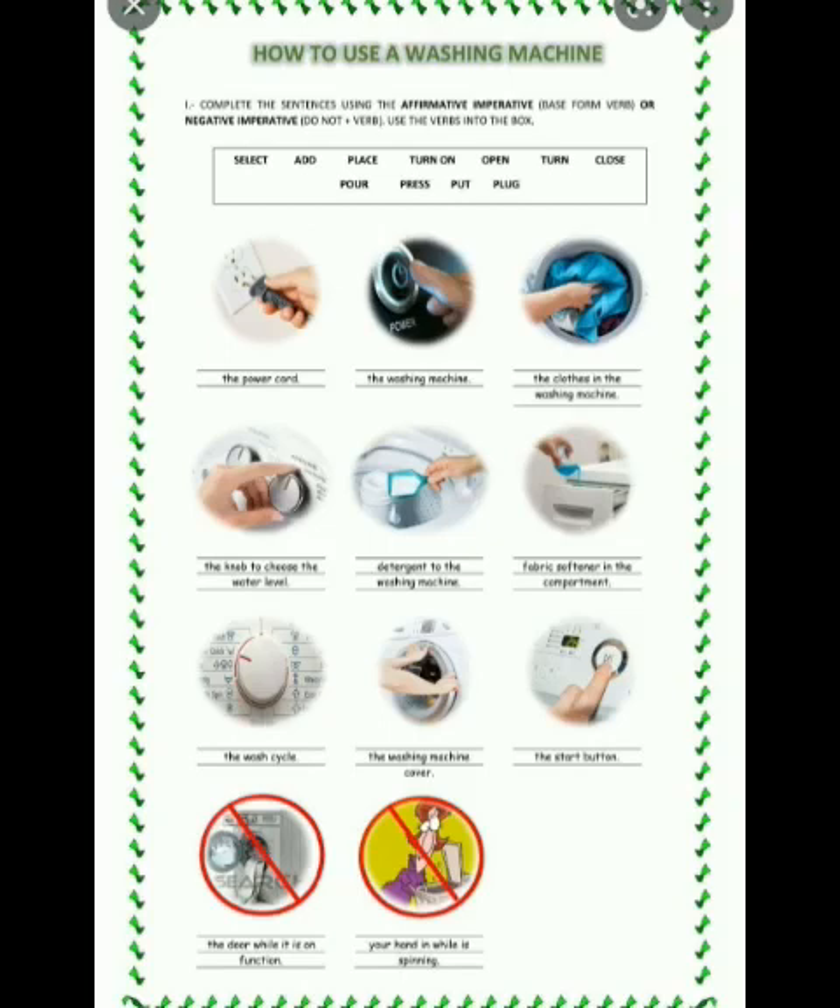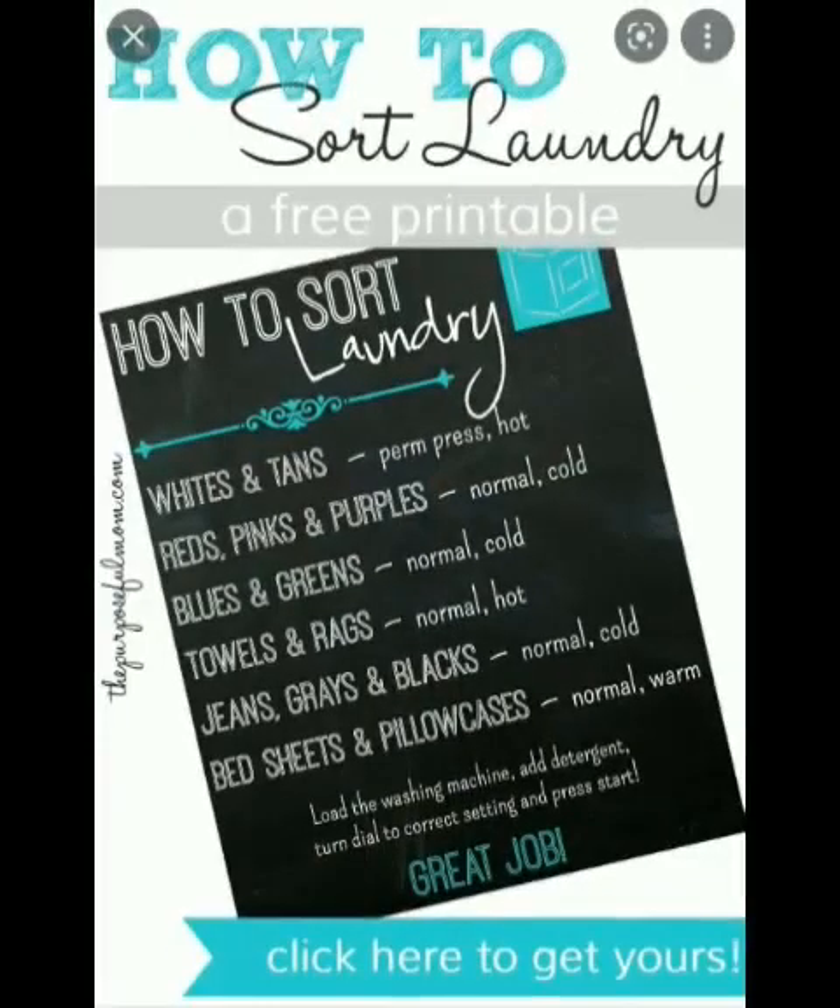Six, add fabric softener in the compartment. Seven, turn the wash cycle. Eight, close the washing cover. And nine, press the start button. How to sort laundry: whites and tans use hot water; reds, pinks, and purples use normal cold; blues and greens use normal cold; towels and rugs use normal hot; jeans, grays, and blacks use normal cold.